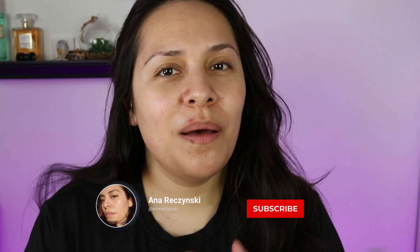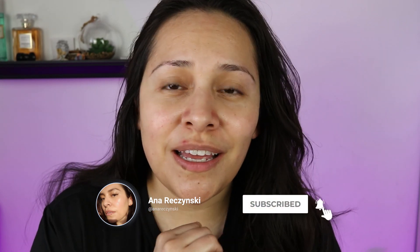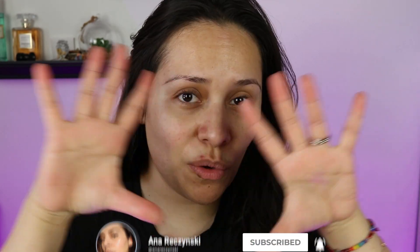Hi guys, welcome back to my channel. My name is Anna. If you're new here, I do makeup reviews, makeup tutorials, skincare, anything beauty related. Today's video I'm starting with no makeup because I am a firm believer that if your lashes are on point it really just transforms the face. I'm not saying I'm gonna go without doing my brows and everything, but for this particular video I want to see if that's true.